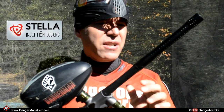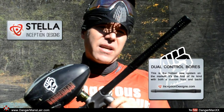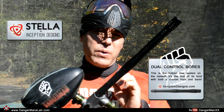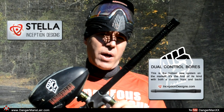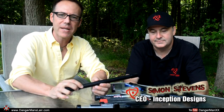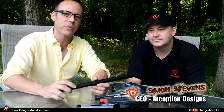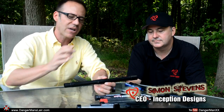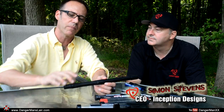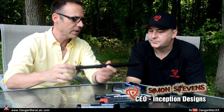This is the Stella barrel system, and it's dissimilar to many other barrel systems because it's fitted in the front and the back. I sat down with Simon Stevens of Inception Designs and we talked about this entire kit. Danger Man here with Simon Stevens — he is the actual engineer of my Axe, which I've owned for many years. Now he's out on his own with Inception Designs, and many of you have been talking in forums about the Stella barrel system. Simon's going to tell us all about it.